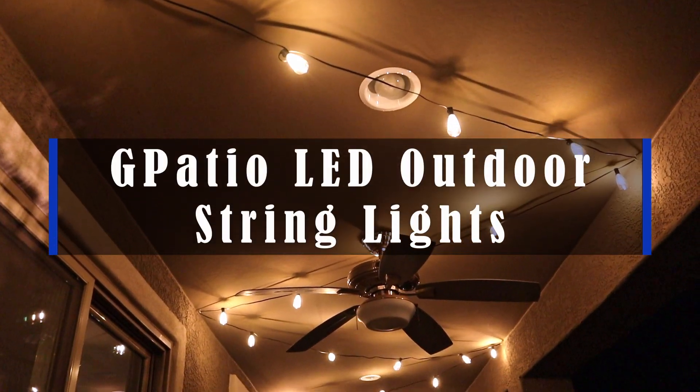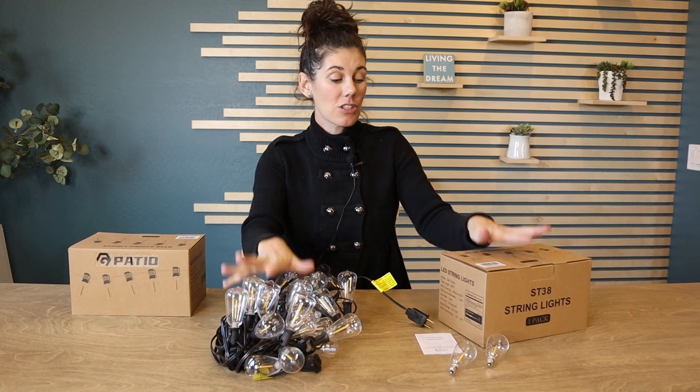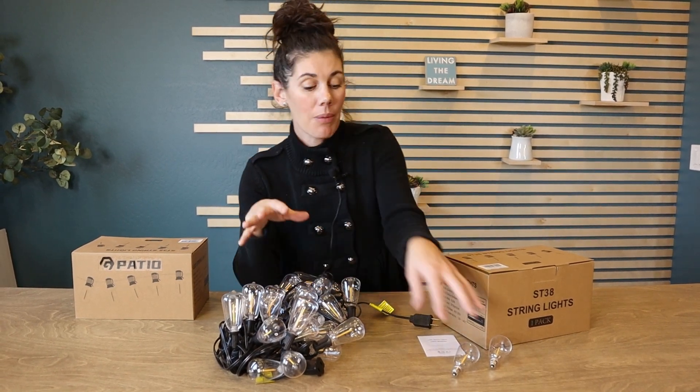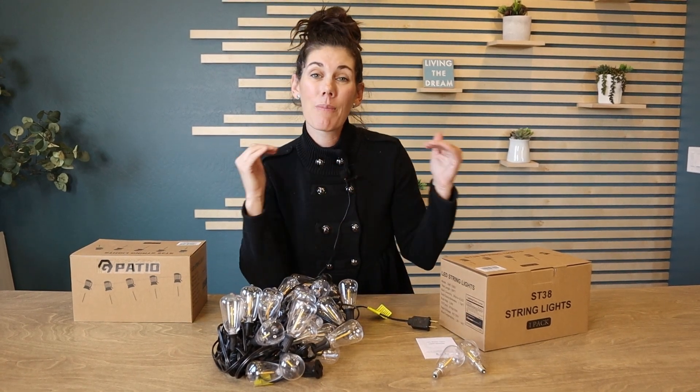These are the G Patio LED outdoor string lights. I have two strands of the 60-foot length — you can get them in all different lengths, but my 60-foot ones have 30 bulbs each plus a couple extras. I'm so excited to get these on our back porch underneath the covering and have them in that zigzag manner, just to give a really fun ambiance out there — a place that we can hang out all year long that gives that fun vibe.